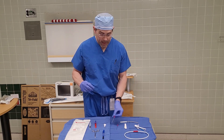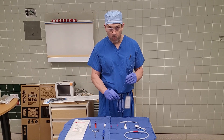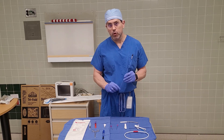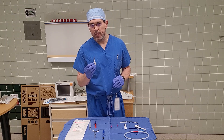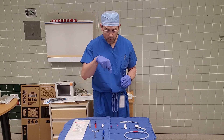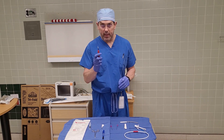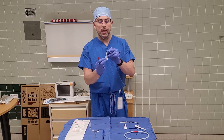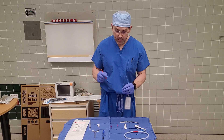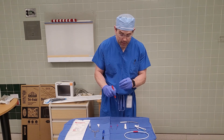Once we have the needle in and the wire placed in the individual, we need to extend an incision. The kit includes a 15 blade, but I tend not to prefer a 15 blade for this procedure because, since we have a percutaneous approach with just the wire in, an 11 blade — being a pencil tip as compared to the rounded 15 blade — more easily allows me to come right down onto the wire and extend an incision in either direction.